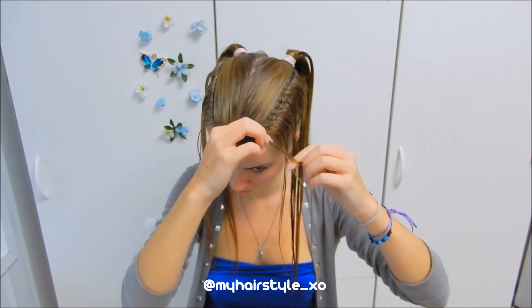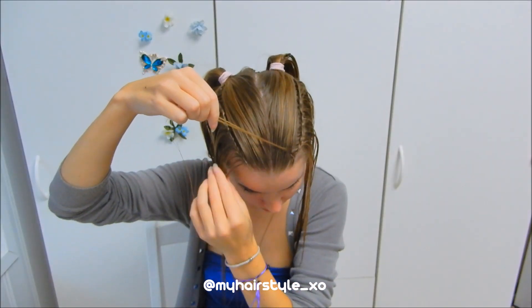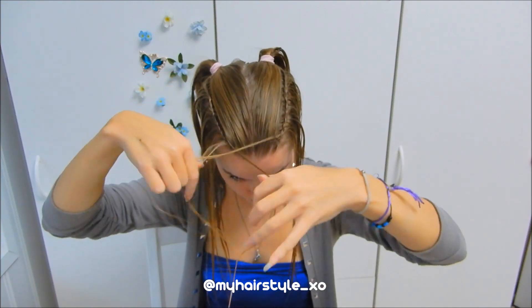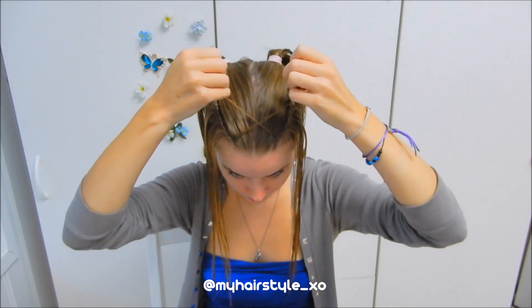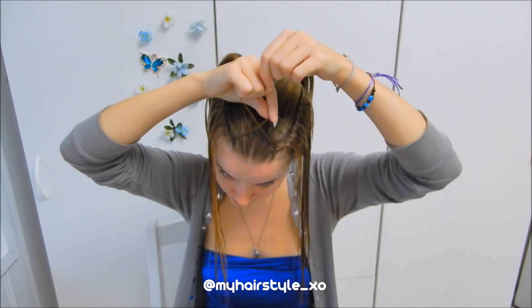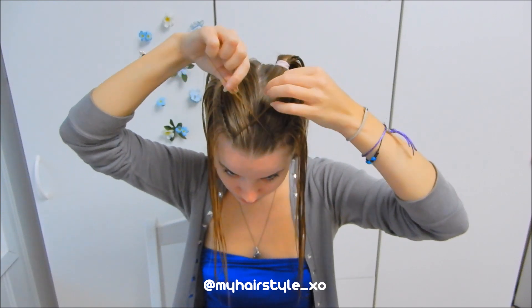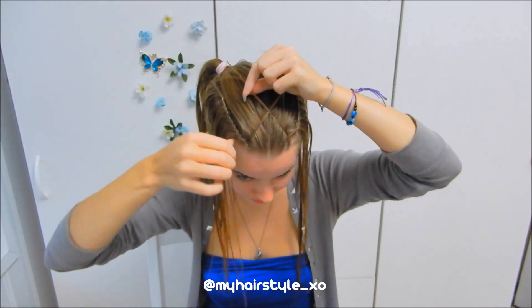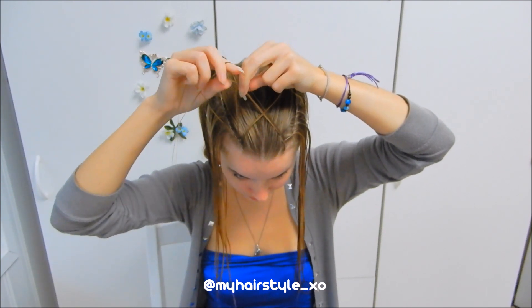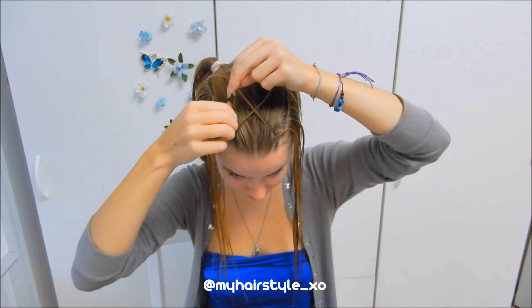Then I start to create a fallen bar. Take one section at a time from each side, bring the hair over and cross to the other side. Next I take a section from the right, bring it over, and cross to the other side. Then a section from the left, over, cross to the other side.